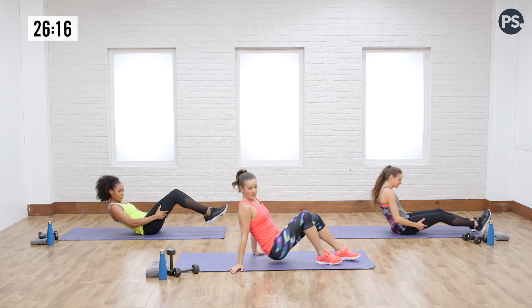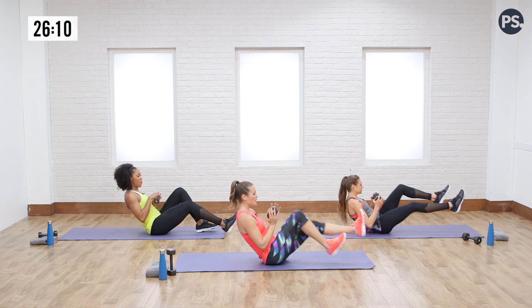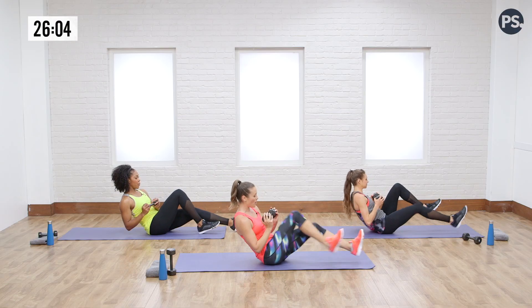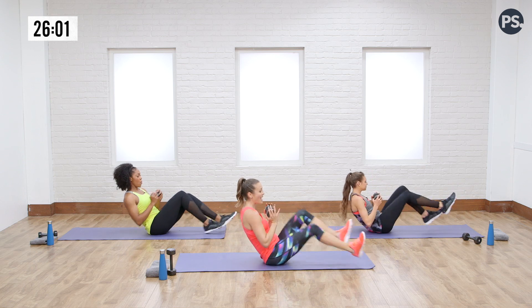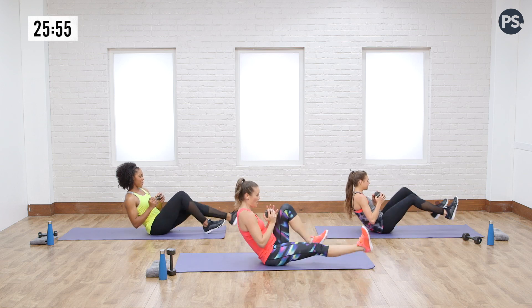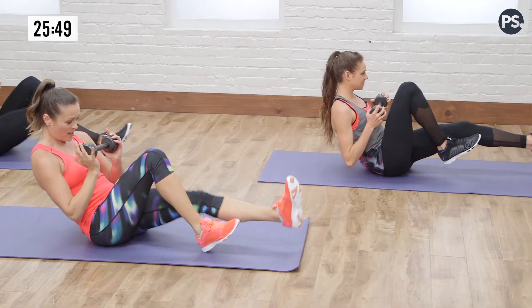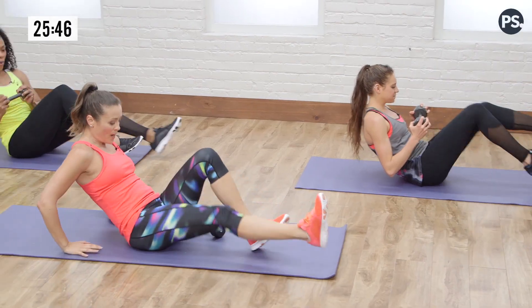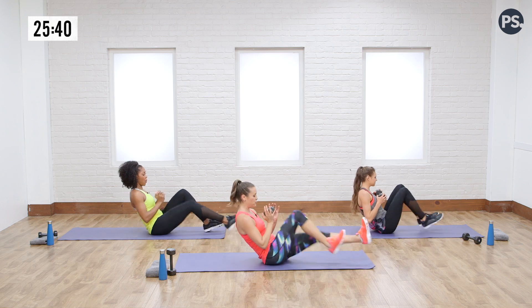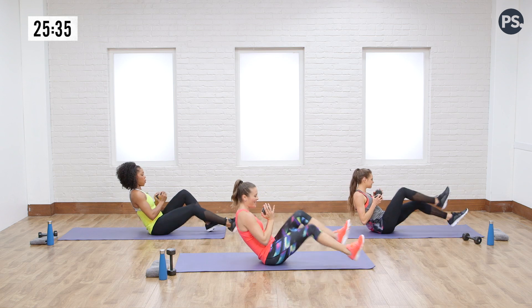Grab that free weight — bicycling it out. Here it's easy to start hunching, so keep that upright posture. Think about your heel kicking away — when you do that, it's going to activate your quads and make it a little less hard on your hip flexors. Just sitting up and bicycling it out. Remember, you can tap if you need to, or drop the weight and use your hands. There are so many modifications for this one. Last three, two, one, and done — done that move.